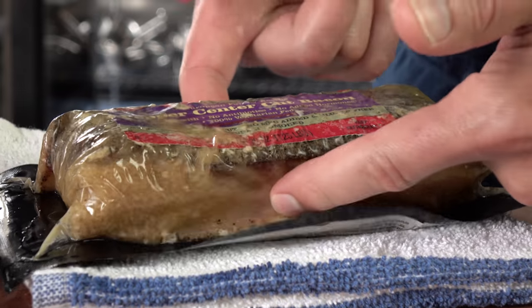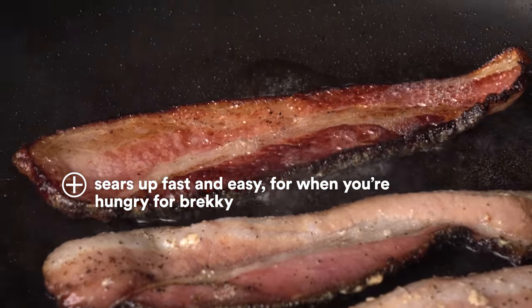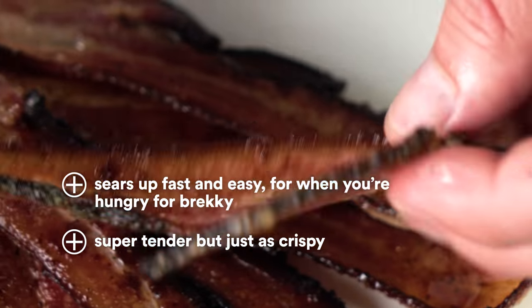The whole thing gets super tender, and you just have to sear one side. I sear one side so I get a really nice crispy texture, and the other side, since it's cooked sous vide, is already cooked, and you get a really nice tender texture.